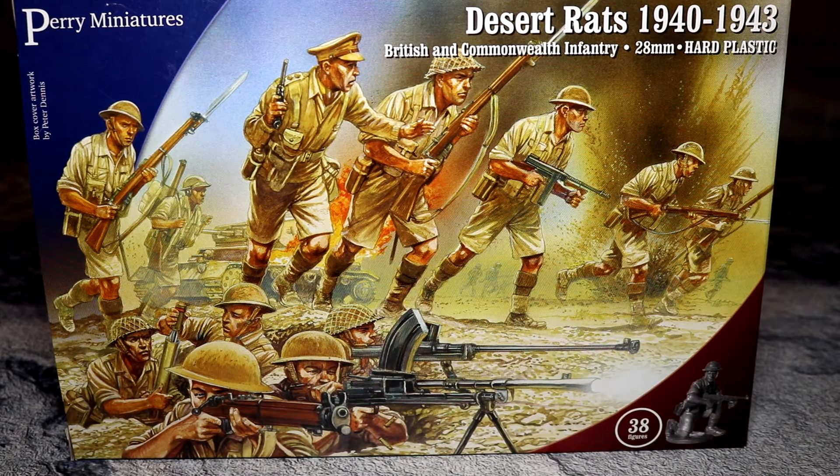It's good you brought that up because I was just thinking that when I put the Bren gun carriers together. Here we have some British 8th Army troops, or generic British troops in shorts — we're going to call them 8th Army for the sake of argument.